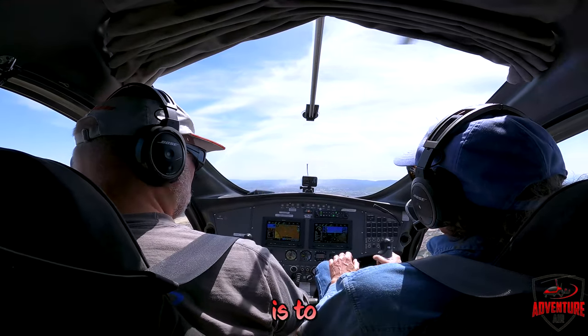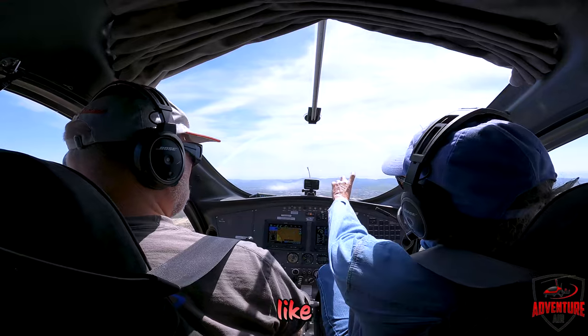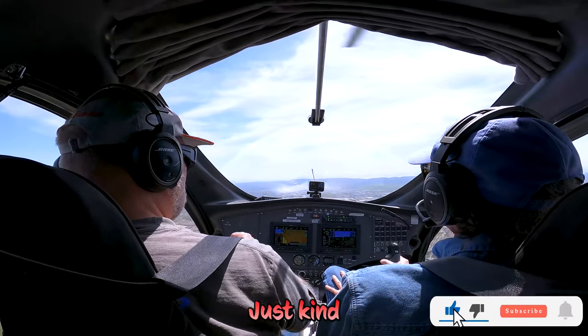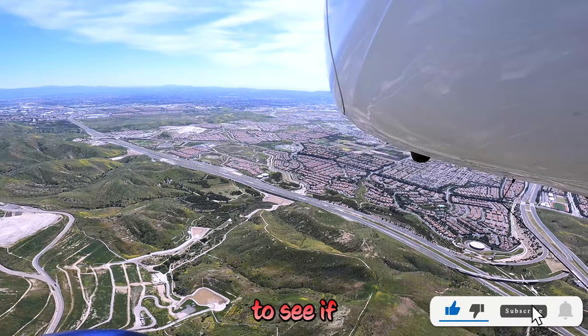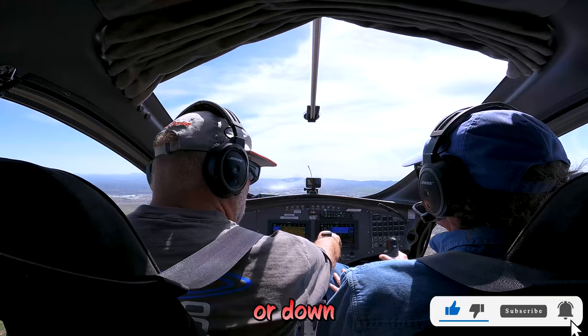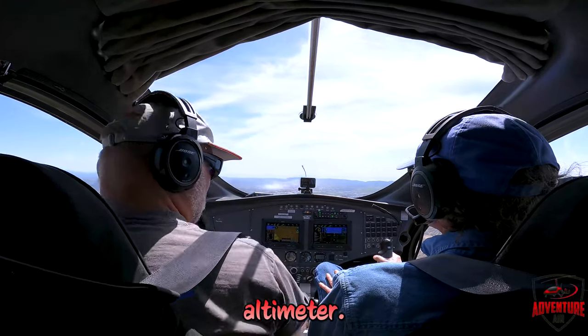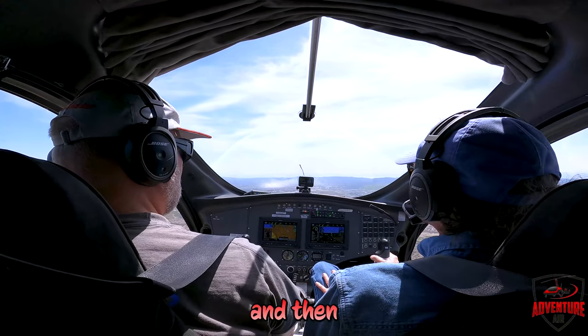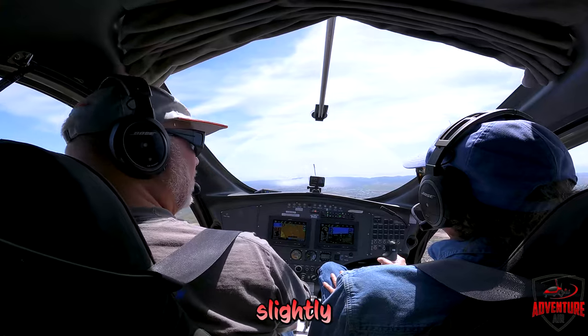The idea is to keep the horizon at a certain distance above — just kind of memorize that. You glance in to see if the altimeter is going up or down. This is your speed, there's your altimeter — take a glance in and see what the trend is, then change it ever so slightly to either climb or go down.